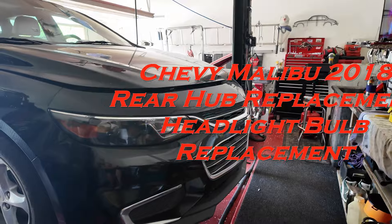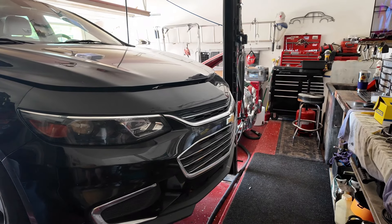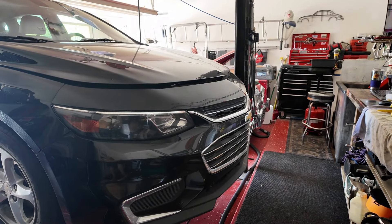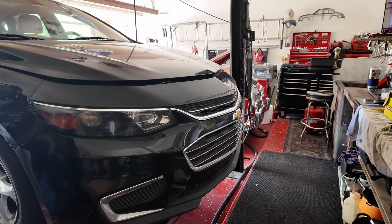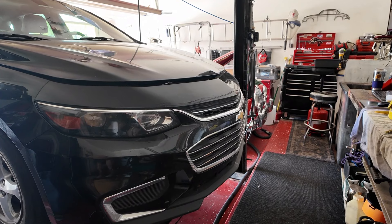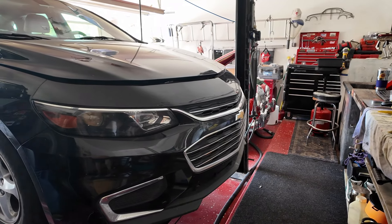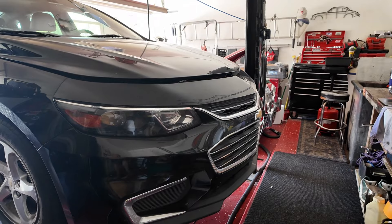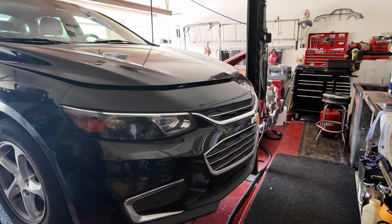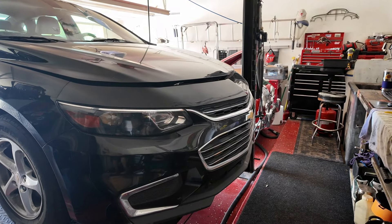Introduction to today's job: 2018 Chevy Malibu two-wheel drive 1.5 engine — rear hub replacement, headlight bulb replacement, and wiper replacement. I've already done the wiper, not going to show that. There are lots of videos out there on it, but I figured maybe somebody on my channel might be interested in this one.